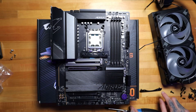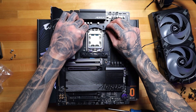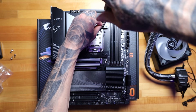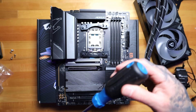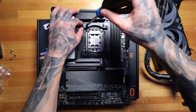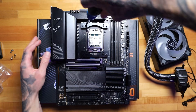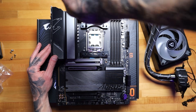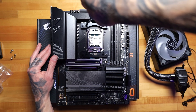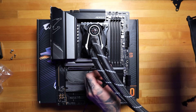Those are secure, let's put the next bracket up top. For the AMD standard socket, you're going to be using the exact holes that I'm using here — it's the second holes on the top bracket and the second holes on this bracket here. Brackets are in place and it's going to fit just like that.